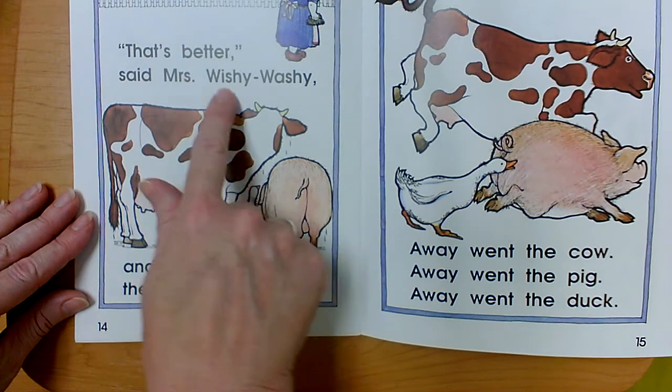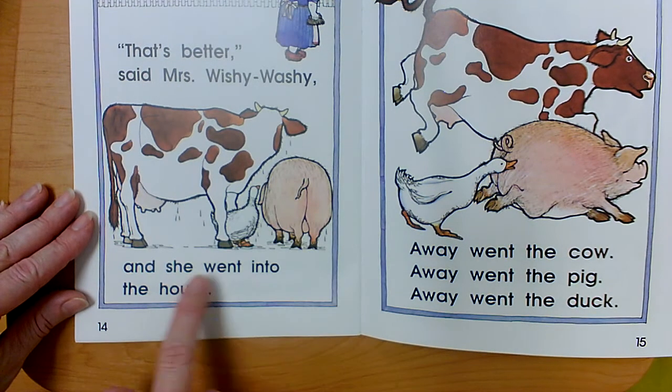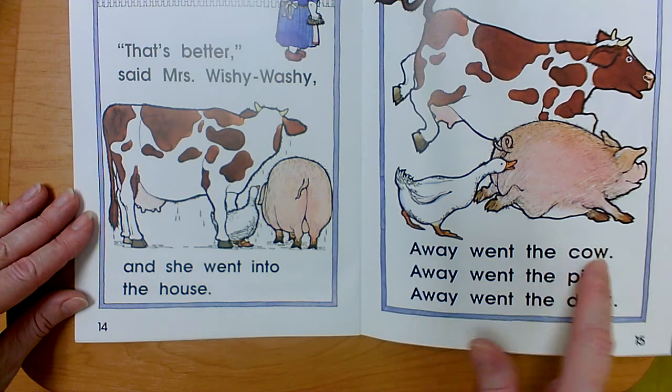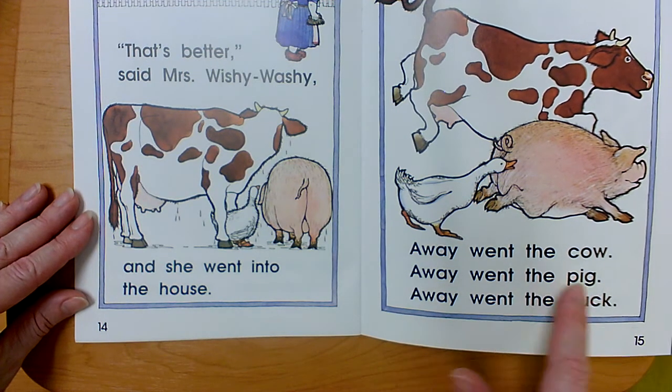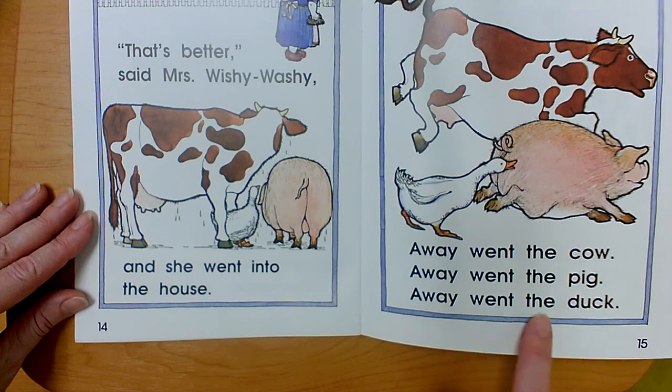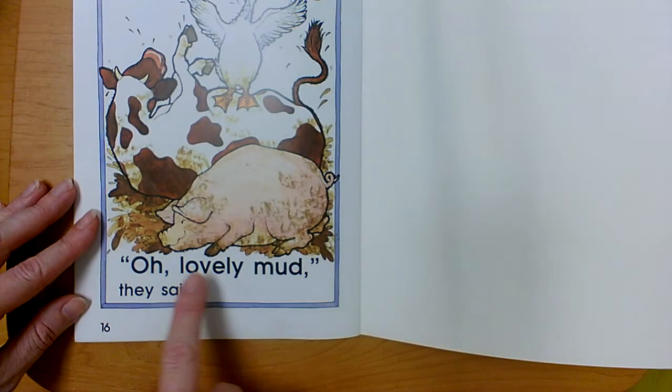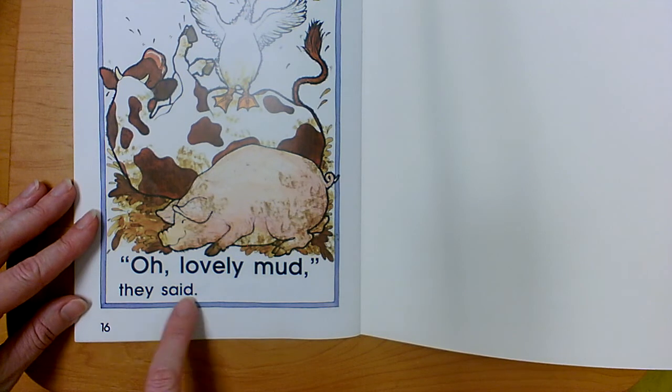That's better, said Mrs. Wishy-Washy, and she went into the house. Away went the cow. Away went the pig. Away went the duck. Oh lovely mud, they said.